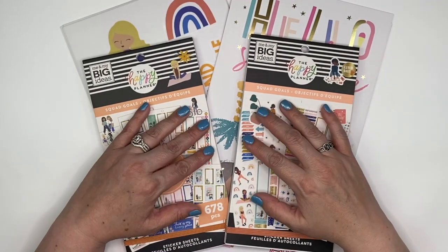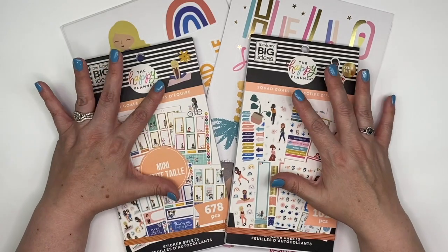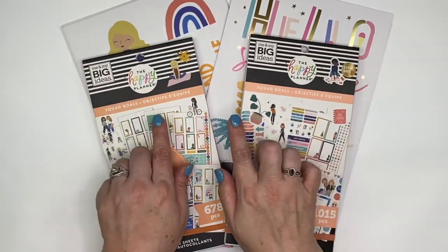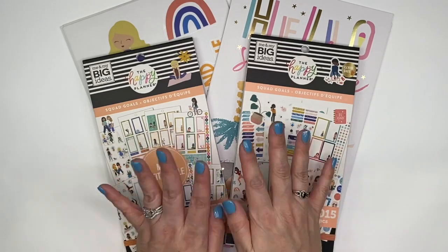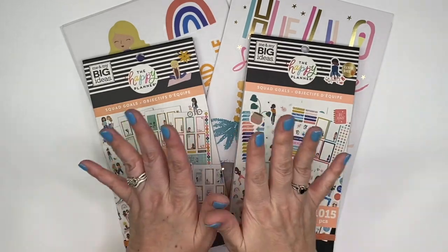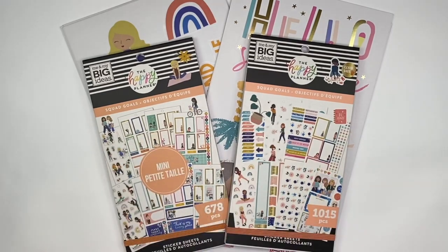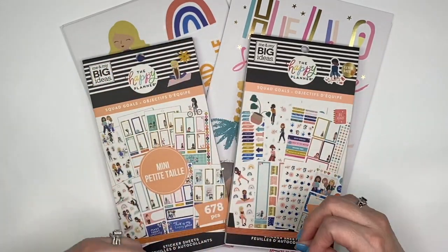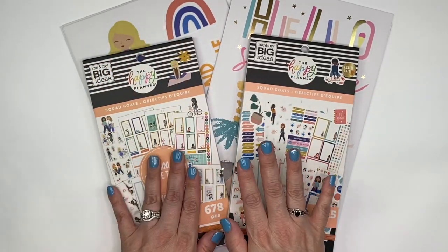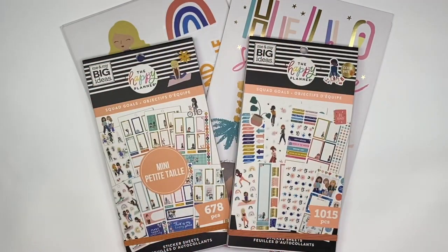Hi Crafty Planner, welcome to my channel. I'm Tina. Today is going to be all about Squad Goals. I am so excited — I finally got my hands on the Squad Goals sticker books and I also got the sticks, which are much larger. So I'm going to do a flip through of the sticker books and then share the sticks with you.